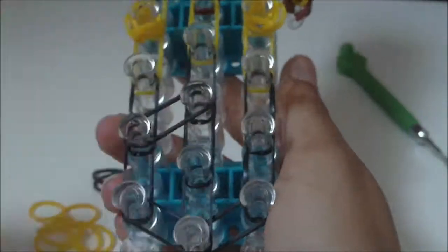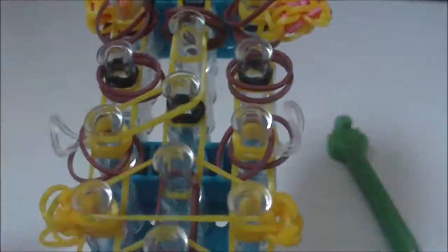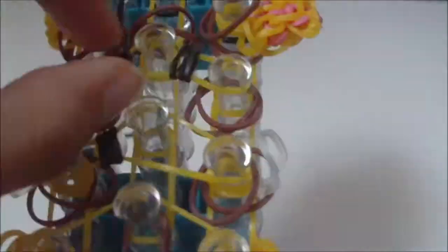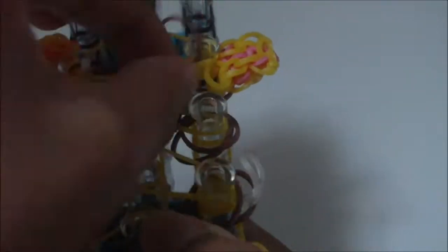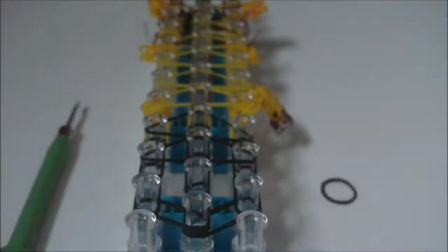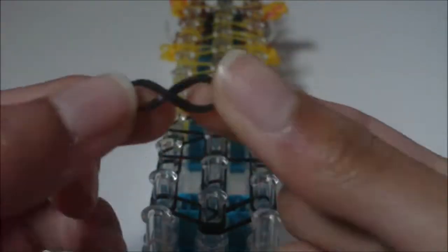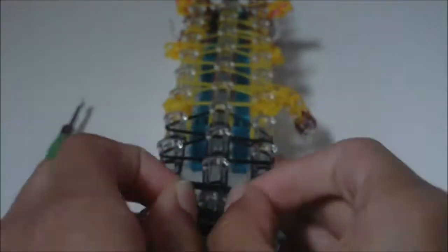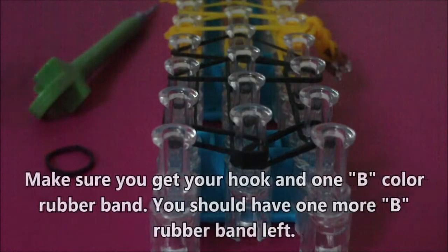All right everyone, hello, it is me J Burns and it is time for part three of how to loom the triple single pet lion bracelet. In this part I am going to be showing you how to loom your bracelet and how to make your extension. If you haven't watched part one or part two yet, the links to those tutorials will be in the description.